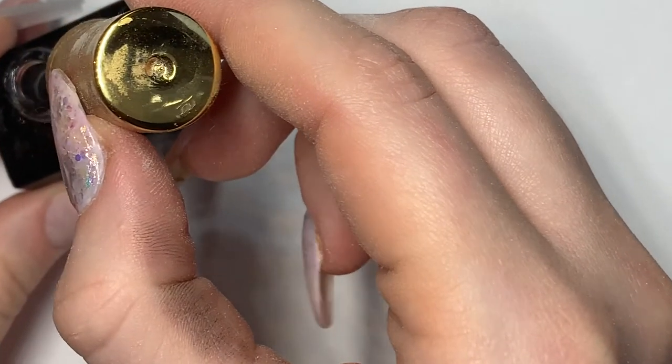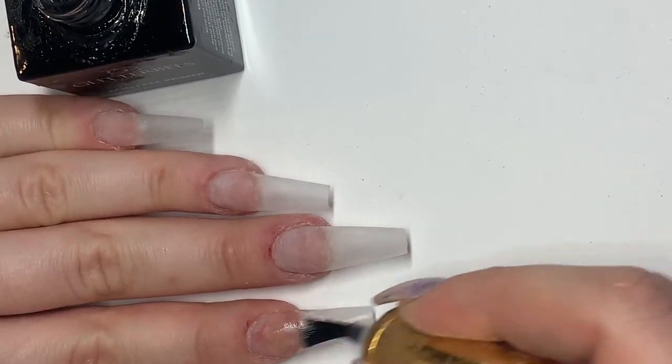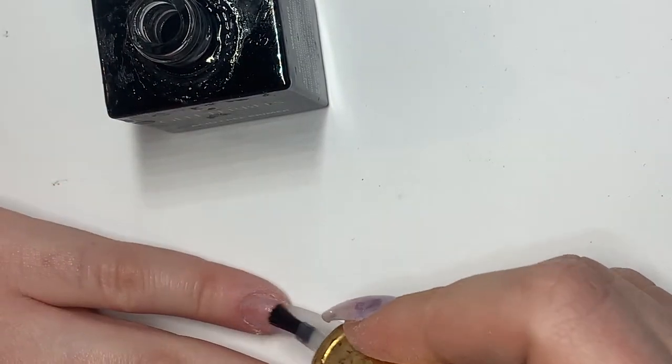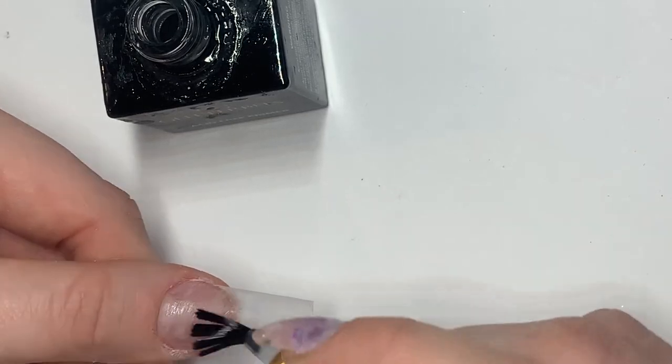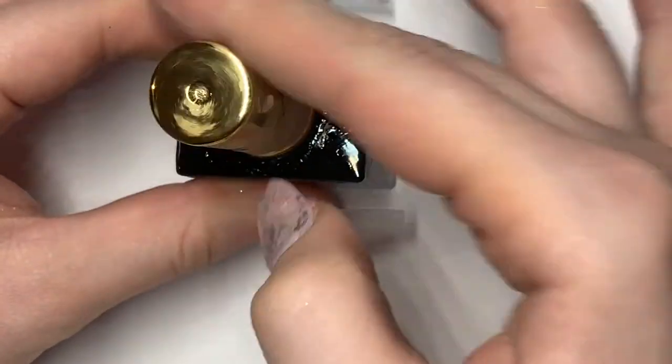Now that we're happy with our shape, we're going to reapply the acid-free primer all over the nail bed. I like doing this so that when we apply my acrylic design it blends really nicely onto the base that we've just filed. Some nail technicians use clear acrylic instead of the primer, but I prefer it this way just so that I'm 100% sure that the base remains thin. After we've applied it, we'll have to wait a few seconds for it to dry.